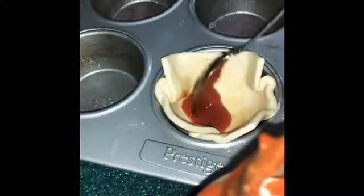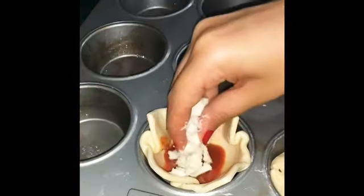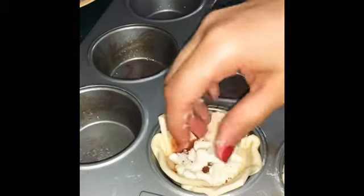Add one tablespoon of pizza sauce. We then add mozzarella on top, followed by a pinch of oregano and chili flakes.